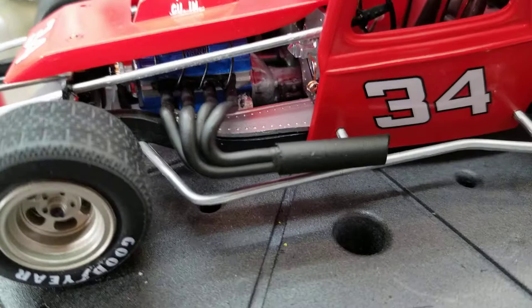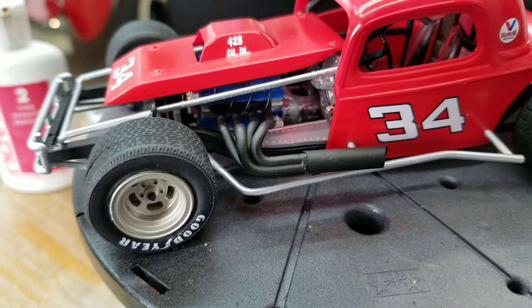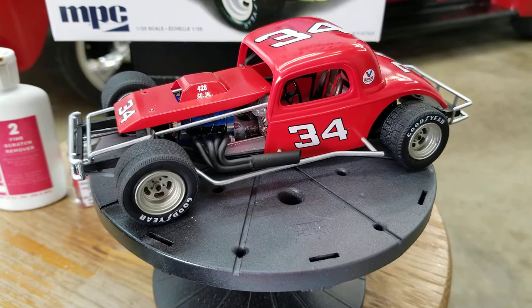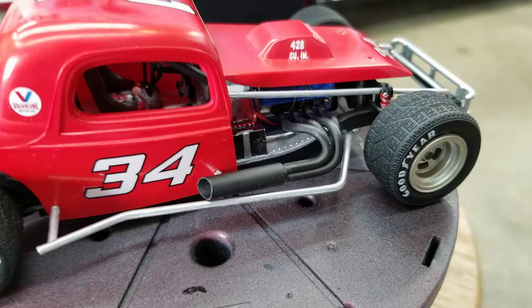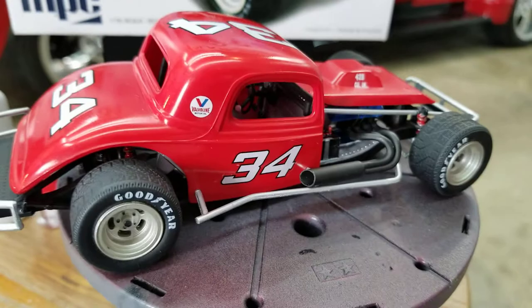I tried something different this time on the headers. The tubes of these headers were really nice, but the area right there on the stock extensions for those headers — these headers were two-piece and they were just terrible looking. So a fellow on MCM was telling me to cut those off and get some brass tubing and cut them. That's what I did and they came out pretty good. I really liked them.